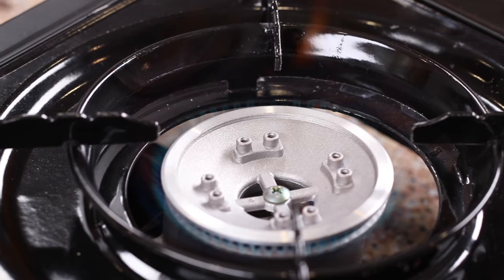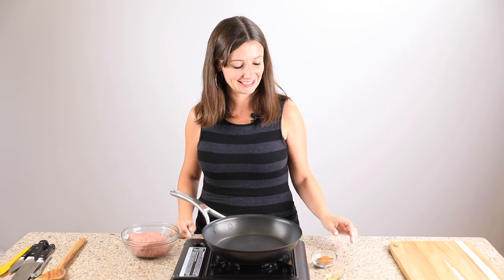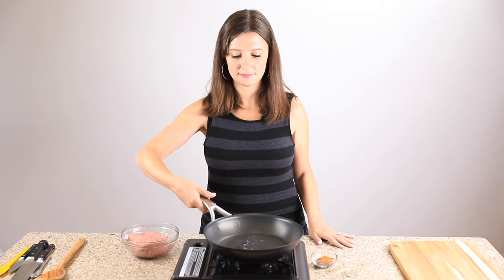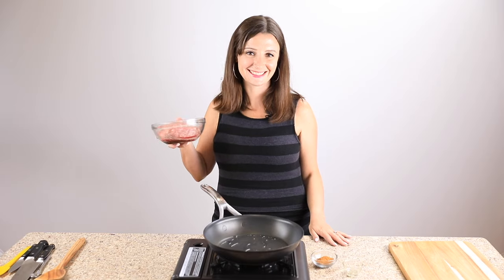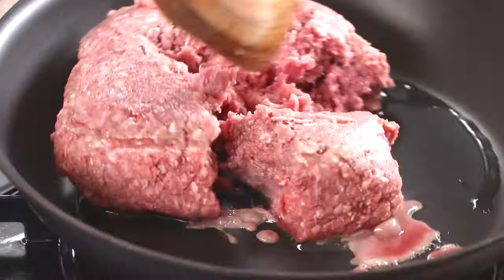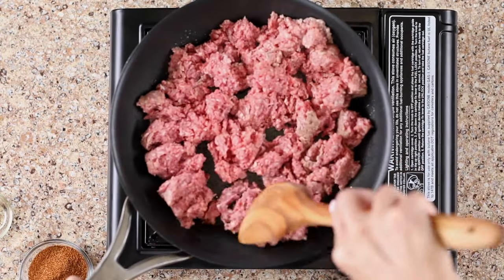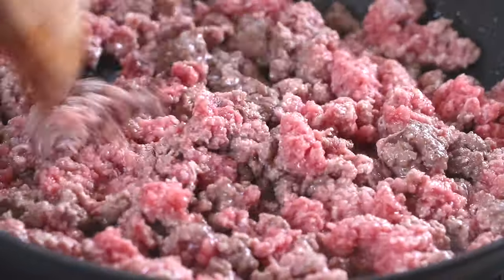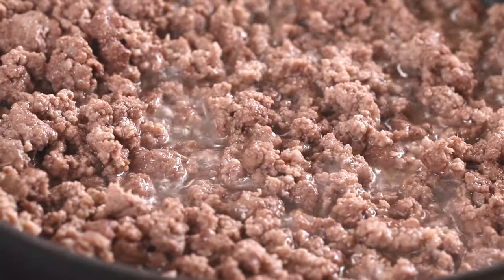Grab your skillet and place it over medium-high heat. A 10-inch skillet is a good size — be sure it has a heavy bottom so that your meat cooks evenly. Add a teaspoon of avocado oil; you only need a little bit since your meat will have fat in it as well. Add a pound of ground beef and use a wooden spoon or spatula to break it up as you cook. Cook the meat for 7-10 minutes until it's nice and browned.